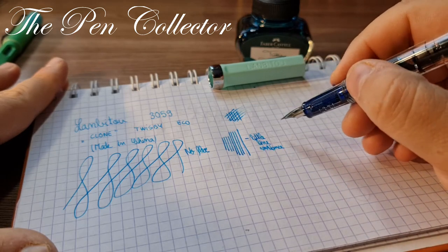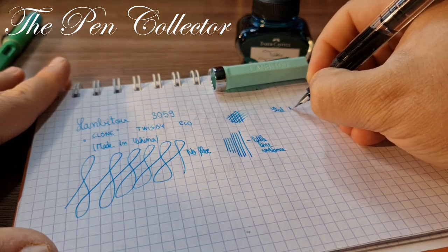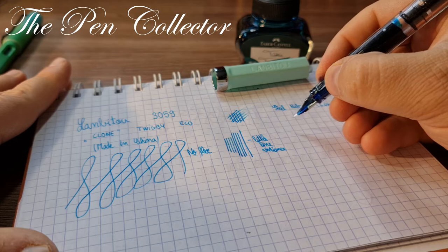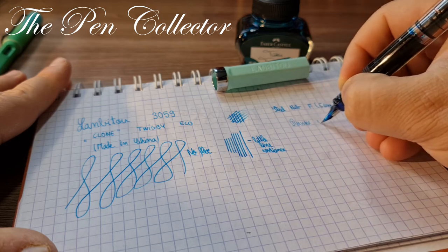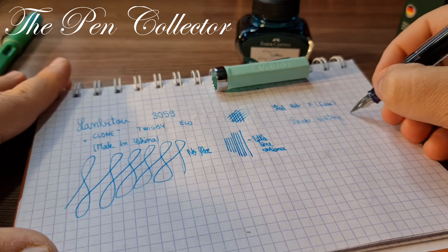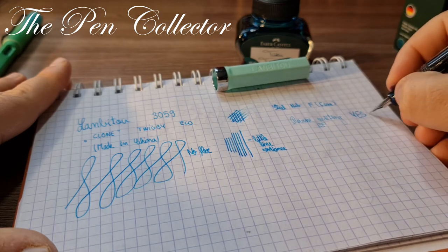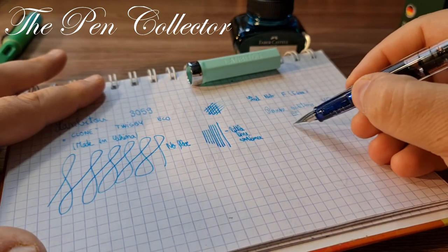It seems to be quite a juicy nib — an interesting wet writer, especially considering we have a steel fine nib. Let me see if we can reverse write with it. Quite impressive — definitely a possibility. In reverse writing it writes like an EF, and in normal writing it writes like an F. Definitely a possibility!